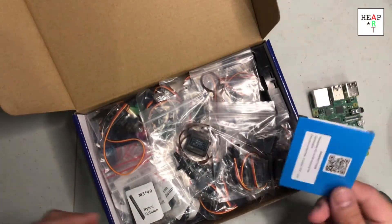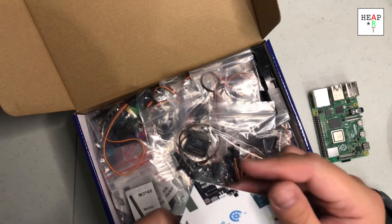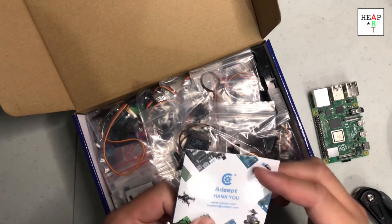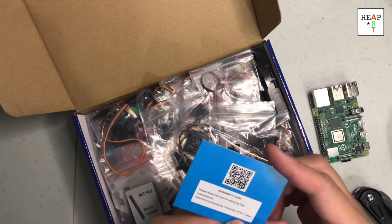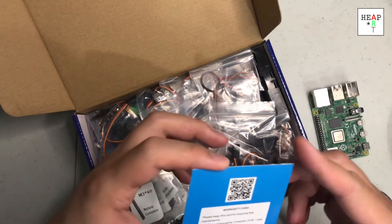So there's a lot of stuff. There's a thank you card from Adip, a warranty card, and some print maintenance information — three months per PCB.